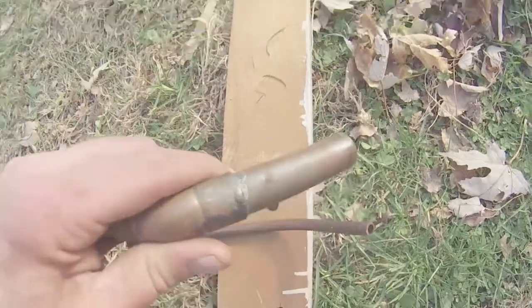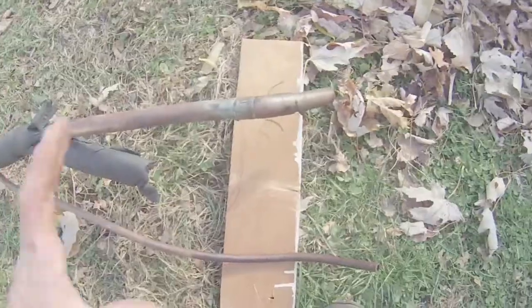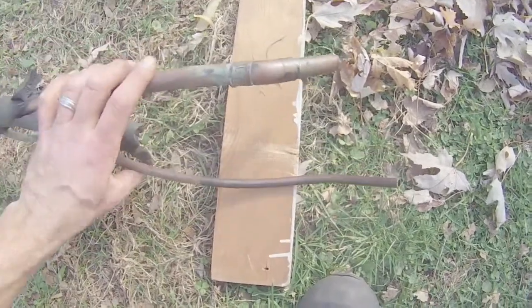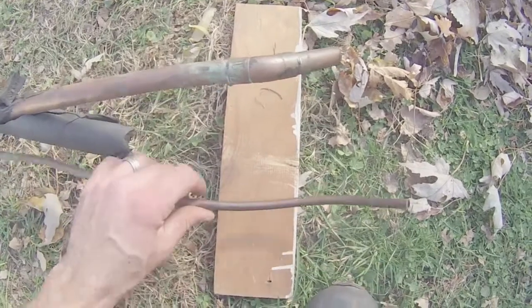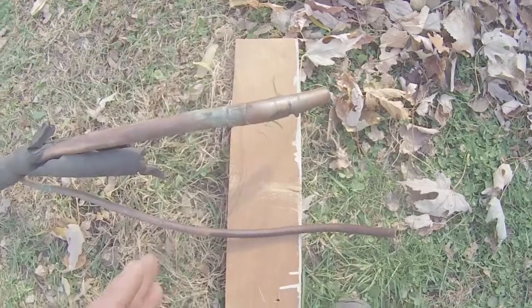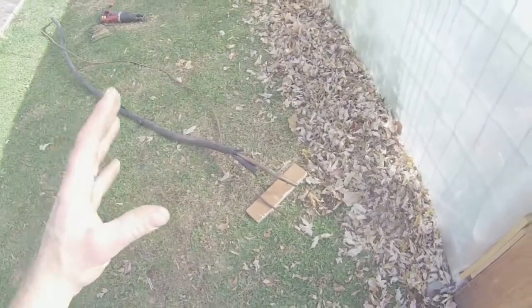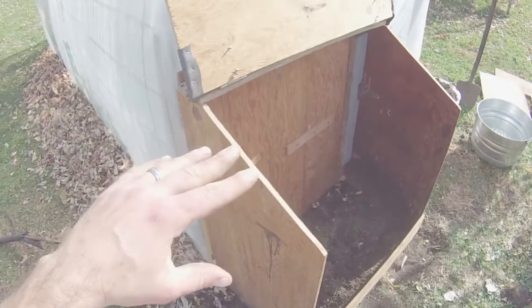We have two different sizes of copper tubing that we procured for free. We are going to have to invest some money to attach this to our greenhouse — we'll have to buy some fittings and a solar pump that will pump water through this whole system.